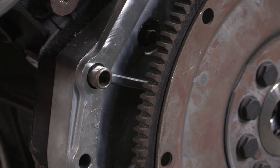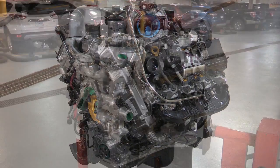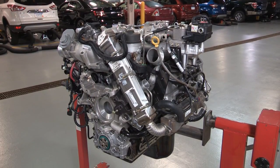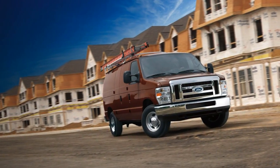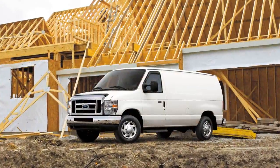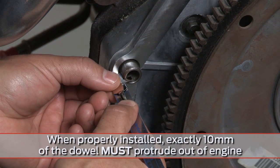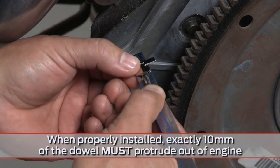Proper dowel replacement is especially important for high-torque diesels, like the 6.0 and 6.4-liter engines. Since a lot of the E-Series and F-Series that have 6.0 and 6.4-liter engines are work vans or trucks, they may have had more than one engine or transmission repair, making improper dowel installation possible.